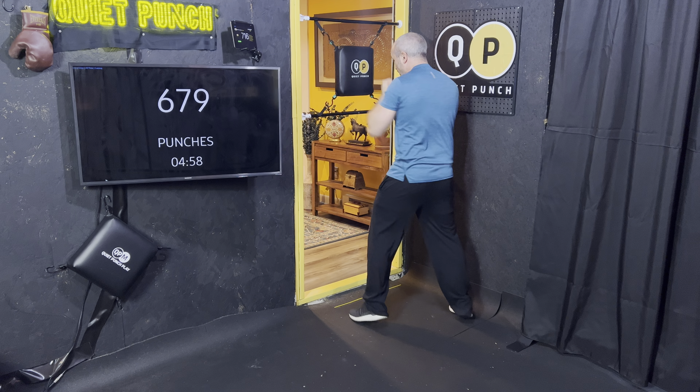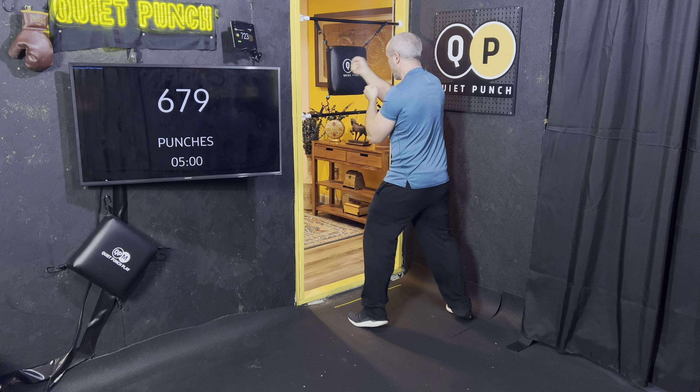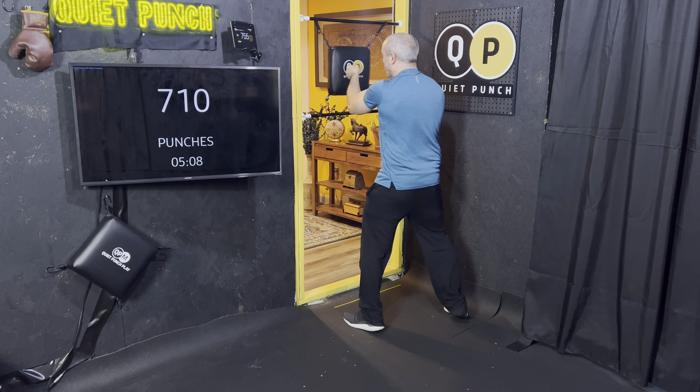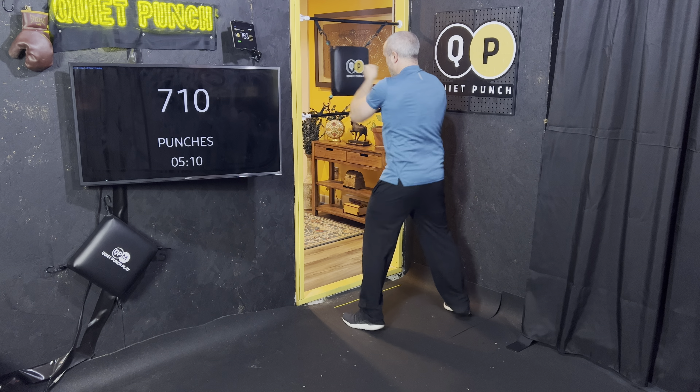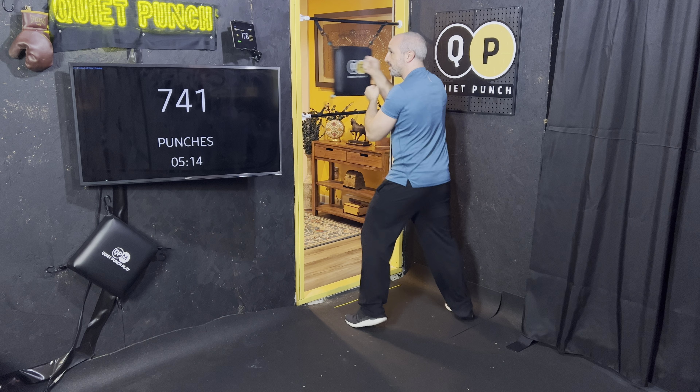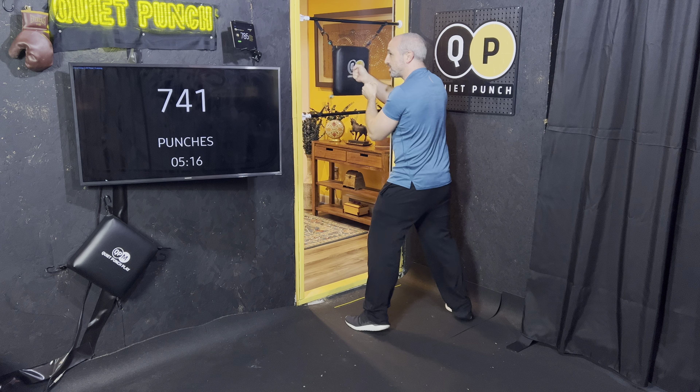Let's run those uppercuts — keep those hands close to your face. Good, nice and quick. We're three-fourths of the way there. Give me 20 more punches on the uppercuts.